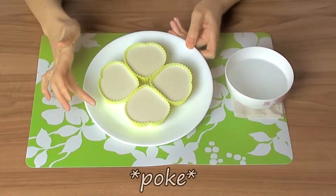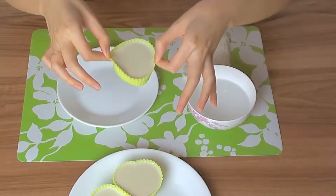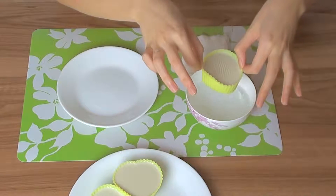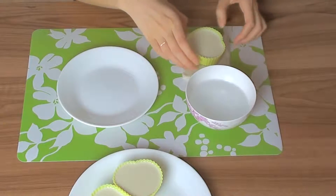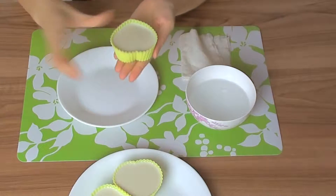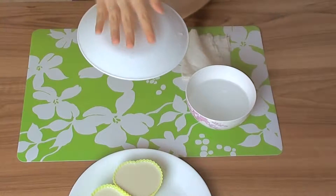And you should end up with something jiggly like this. To take the pudding out of the mold, we are going to dip it in some warm water here. Make sure it's not boiling hot — we are not trying to burn ourselves. Just dip it in for a little bit. Be patient; it does take a little while for the sides to turn soft.